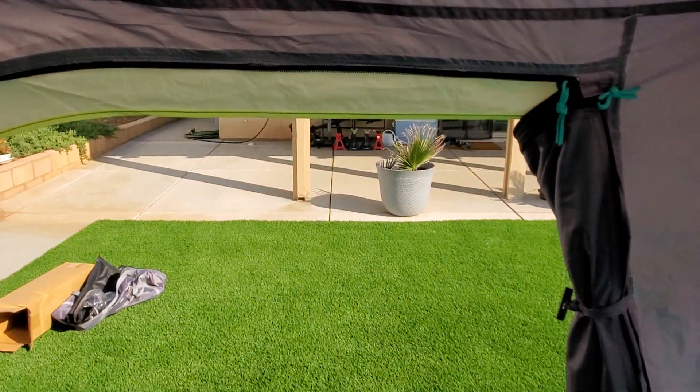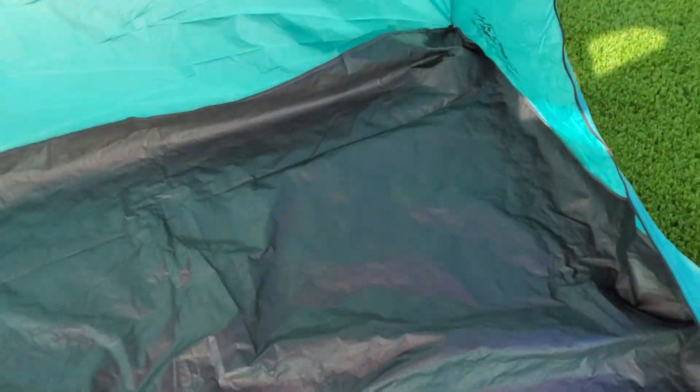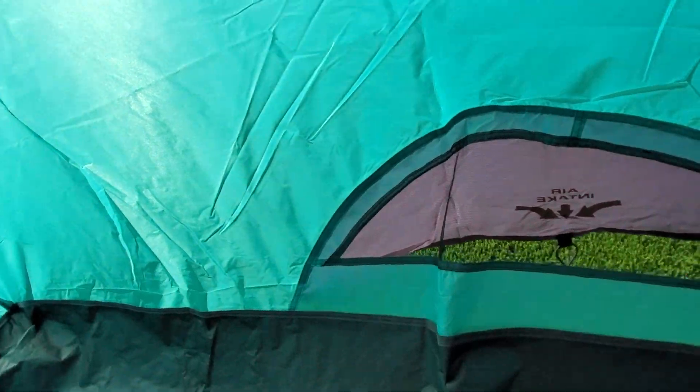That's the entrance, and we have an exhaust there as well.